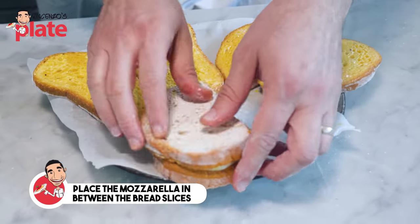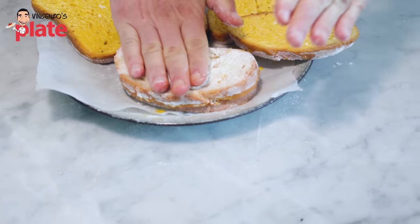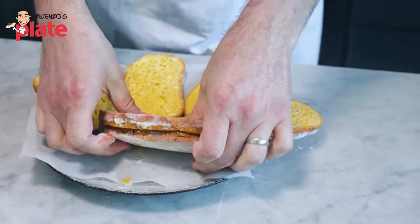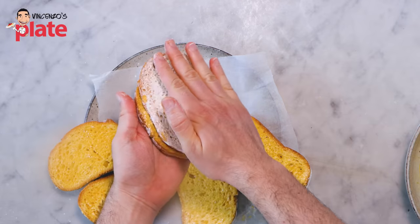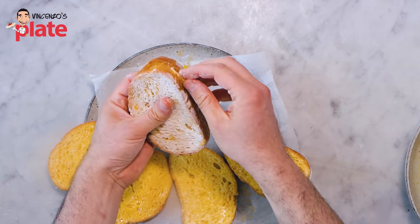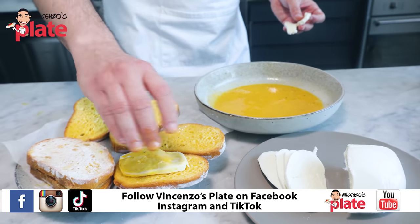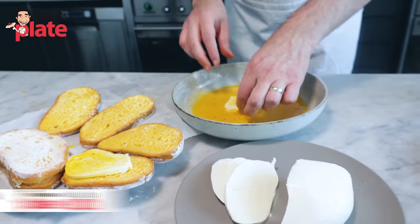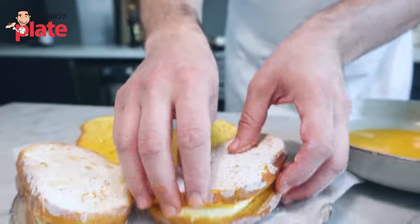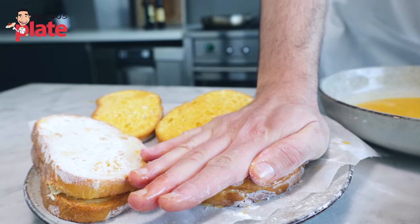Now we cover and press as much as you can — press hard. The reason we did this with the eggs is because we want the mozzarella to be sealed. We want the inside of the bread to be sealed so the cheese is not going to come out and will melt when we cook it. Get the other half of the mozzarella, place the bread on top, and press very, very hard.